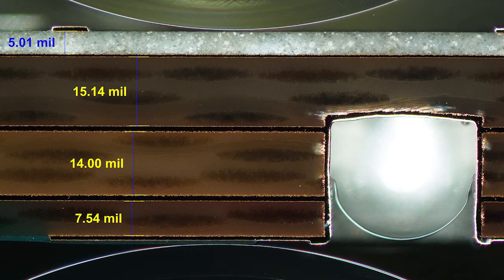RO3000 and CLTE cores are compatible with many different adhesive types: FR4, RO4000 prepreg, 2929 bond ply, Cuclad 6250, Cuclad 6700, FEP, and many others. Here we show a hybrid multi-layer with RO3003 and FR4 operating at 77 GHz. Which adhesive system to choose depends upon many factors, such as electrical performance requirements, thermal reliability, press temperature capability, bow and twist needs, material costs, and more.